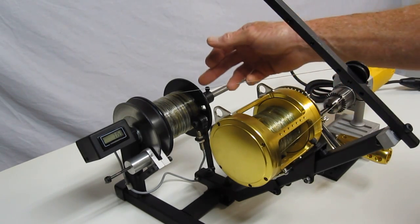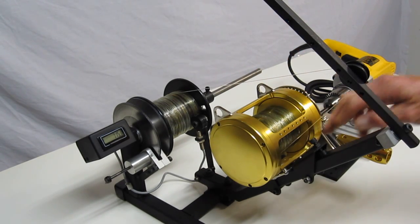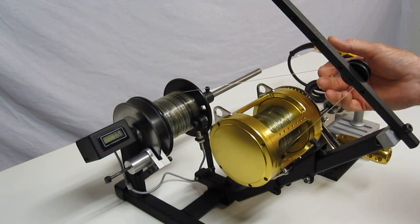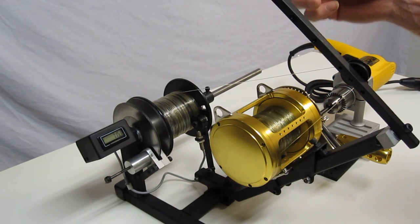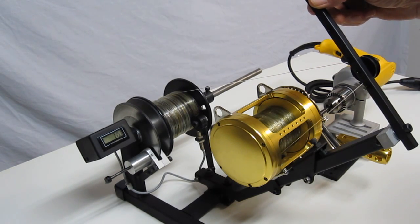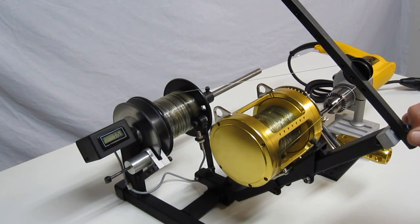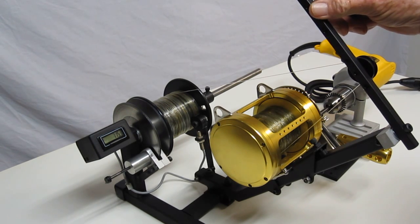You can see on this one we're running the line onto the backside of the reel and installing that way. You can also do left-handed reels — you can move the wheel up here and put line on left-handed reels easily. It'll accommodate fly reels as well. We found that you can put backing on saltwater reels very easily, and it works well with both large and small fly reels.